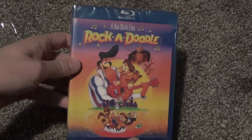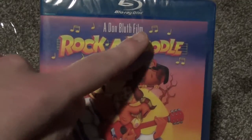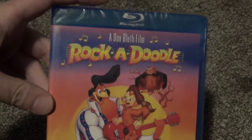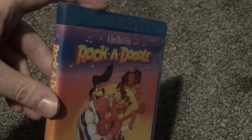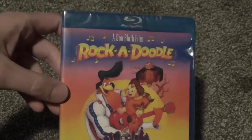Hey everyone, in this video I'm going to do a quick unboxing of Rock-a-Doodle, a Don Bluth film — I don't know how you say the name. I picked this up on Amazon for I think $14, straight up blind buy, but it's a nice 90s movie so I wanted to check this out.